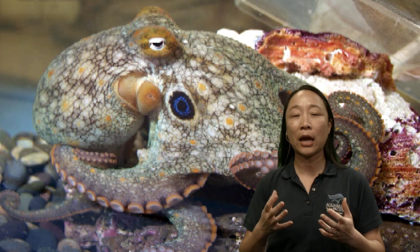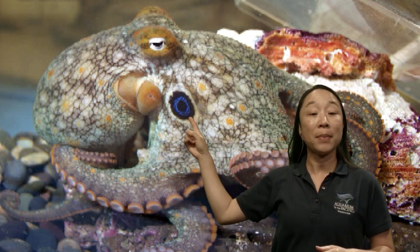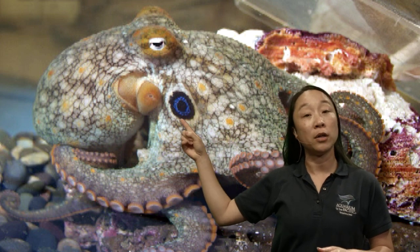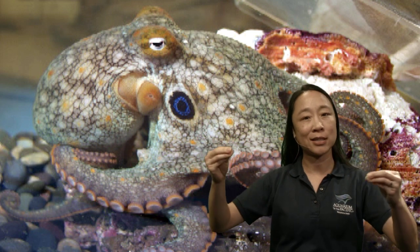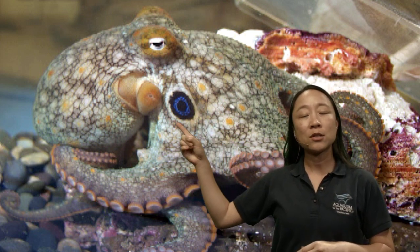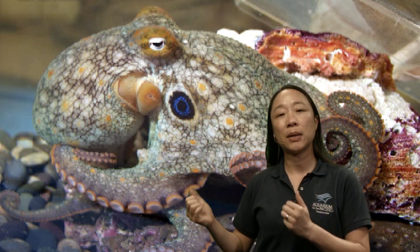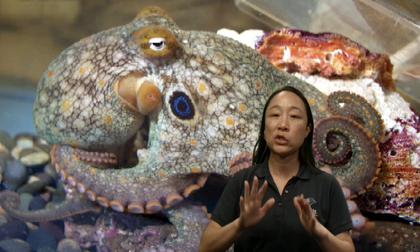The false eye spot is really there to fool animals around them. This false eye is bigger than the actual eye, so it might look like a much bigger animal — especially if the octopus stretches its skin a little. That's one way it pretends to be larger so that predators won't go after it because it looks too big to eat.